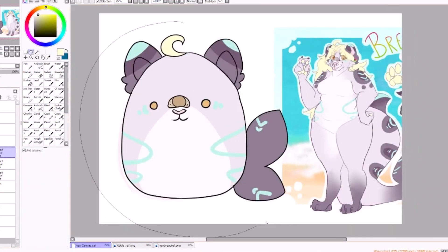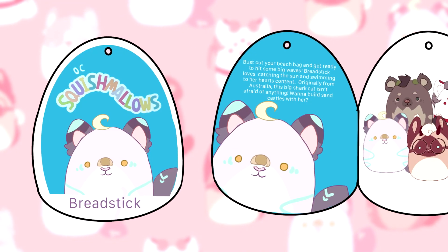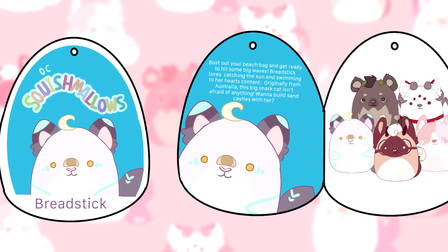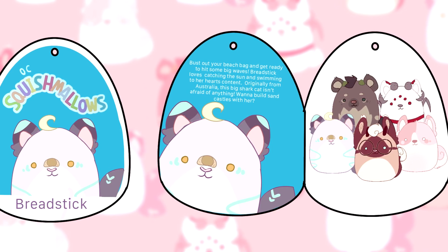I also made little tags to go along with them, and I named this set the Sona Squad. Her little tag says: bust out your beach bag and get ready to hit some big waves. Breadstick loves catching the sun and swimming to her heart's content. Originally from Australia, this big shark cat isn't afraid of anything. Wanna build sandcastles with her?